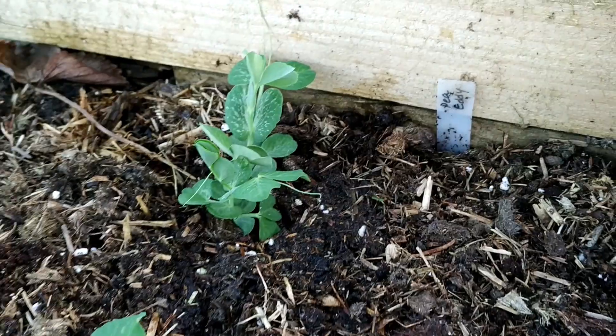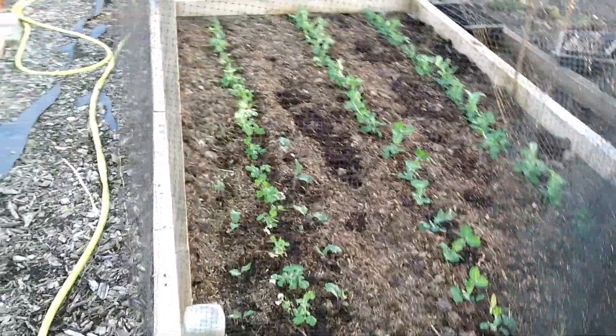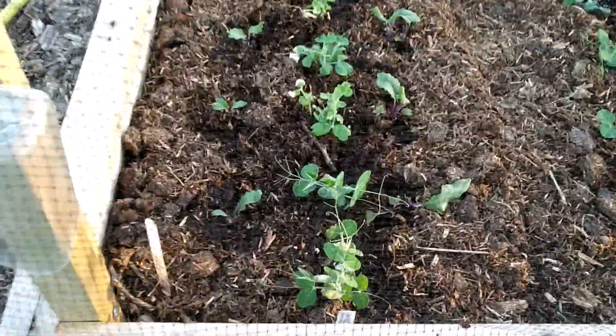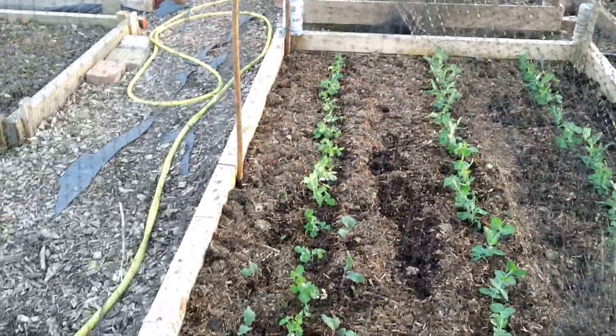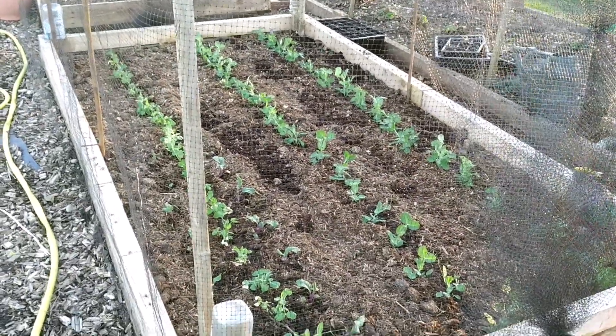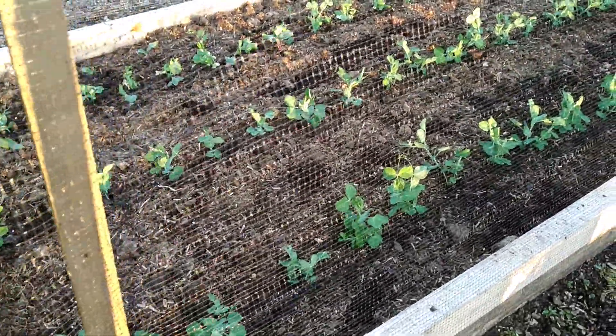Last but not least, do not forget to label your plants — put a label so you know what you planted. At the end, put the net back in, otherwise pigeons are going to have a feast; by the time you come back in the morning they'll all be gone. Overall I planted three rows: two are the same variety Addi, and one in the middle is Hurst Green Shaft, the main crop. My kohlrabis are on both sides so they won't be disturbed. Space is key — I'm running out of space, that's why I'm trying to do interplanting as much as I can. The net is back in, so the plants are protected from the pigeons.